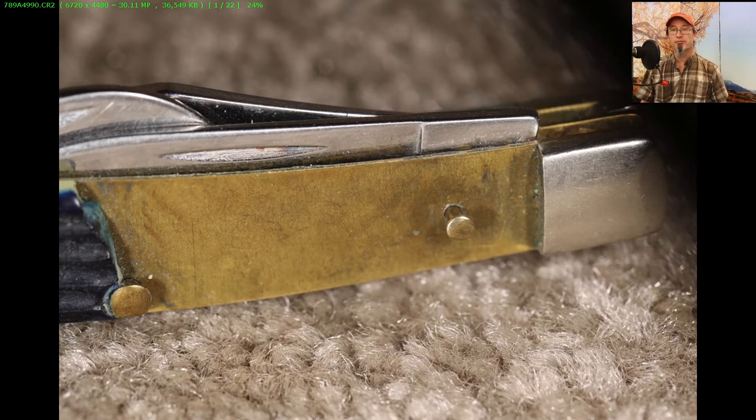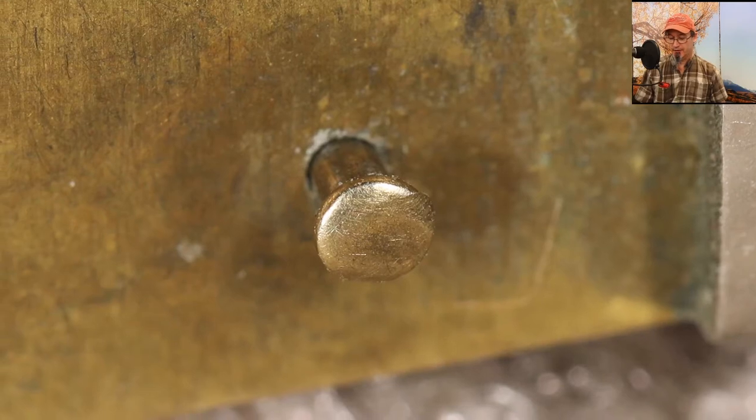Here we go — you're looking at the pin that held on the broken piece of handle, and you can see how it's been pounded out there. I don't know what technology Case used to tap this out, but it's pretty nice because it's well-rounded. That doesn't appear to be something done with a ball-peen hammer. They've obviously got some sort of machine that does it very nicely. And the pin that goes through the knife itself holding the blades and springs — same thing, it wasn't done with a ball-peen hammer.